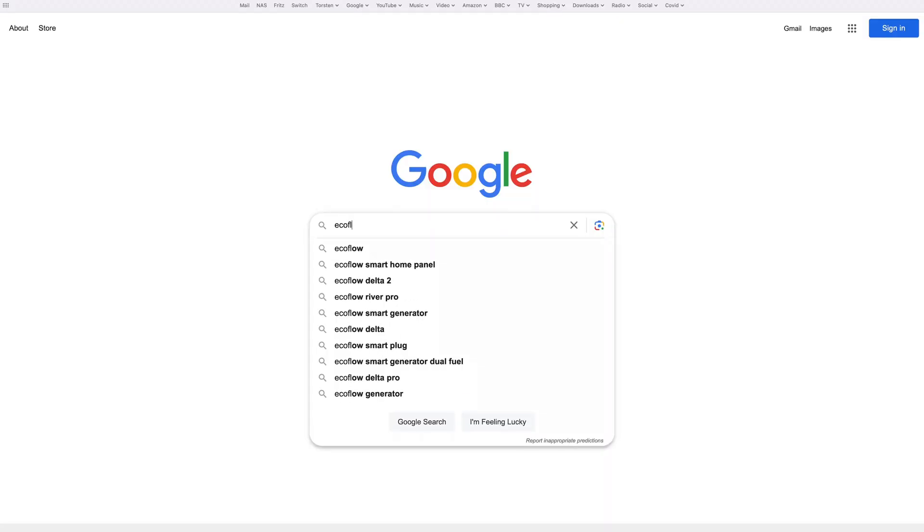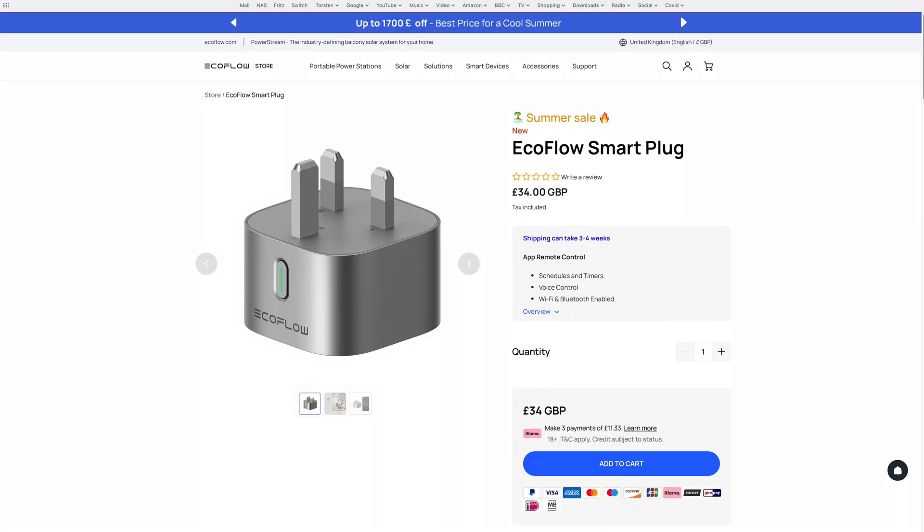There are quite a few things that fall into this category that you'd want to automate — a computer, a TV, CCTV, and so on. I'd probably need four or five smart plugs. Normal smart plugs would be about four pounds, but EcoFlow smart plugs are seven times that price, so they're not cheap. Smart plugs themselves also use a bit of additional power, so four or five of them bumps your baseload up by about five watts — which isn't much, but it all adds up.